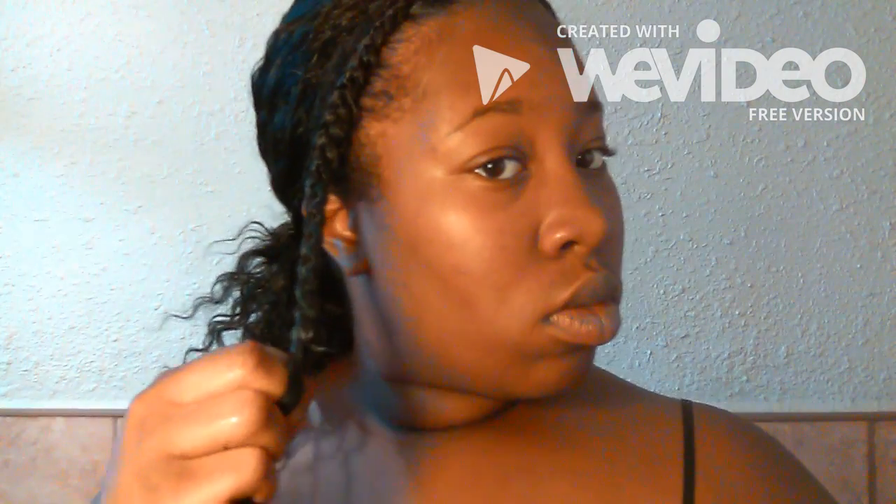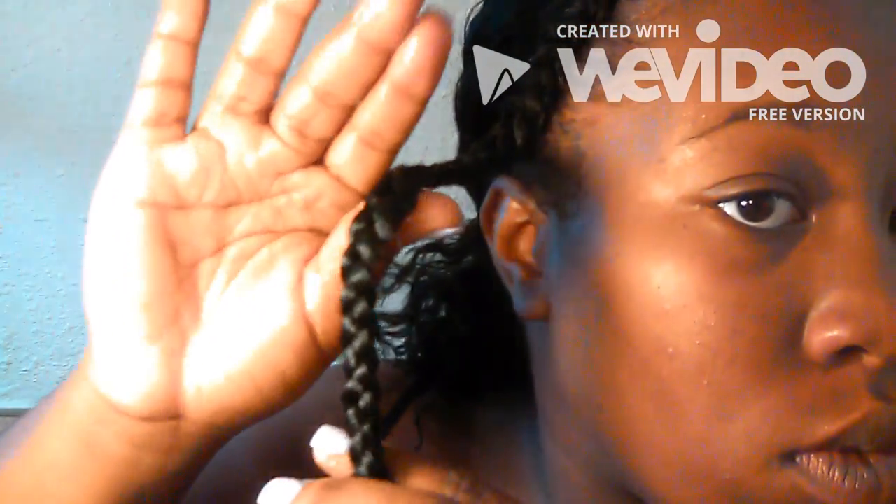I repeat the steps on the other side: I spray some of my conditioner concoction, put some of the Afloji mousse on, and then braid it up. In the end you should have two braids in the front of your hair — braid it all the way down to the tip.